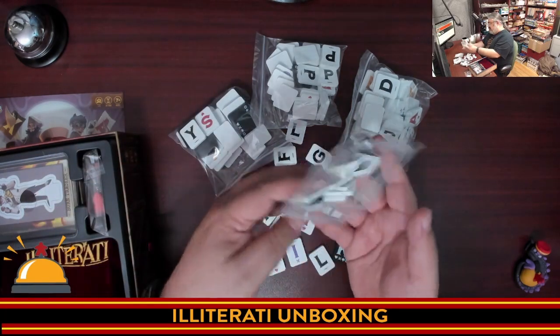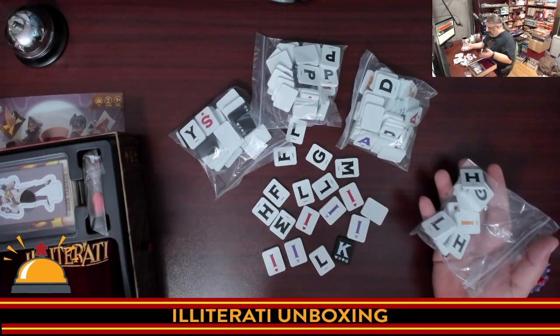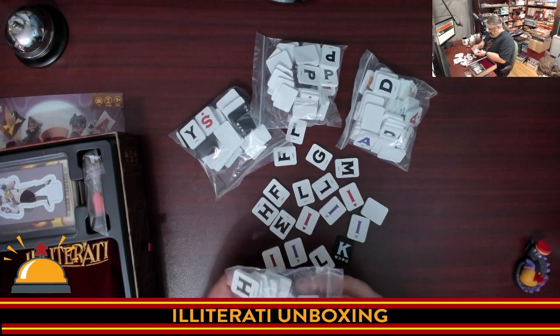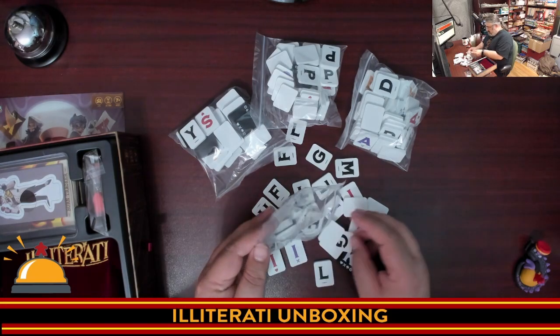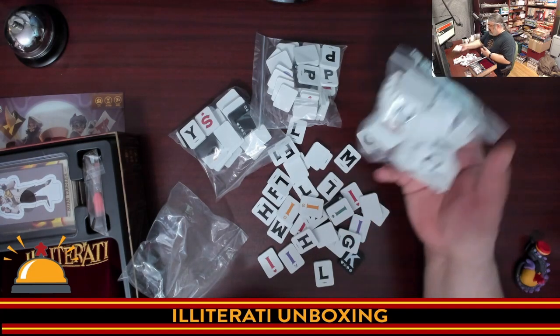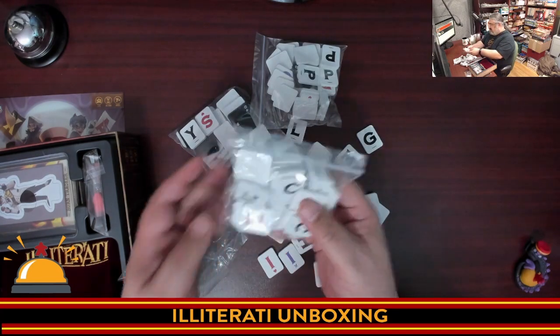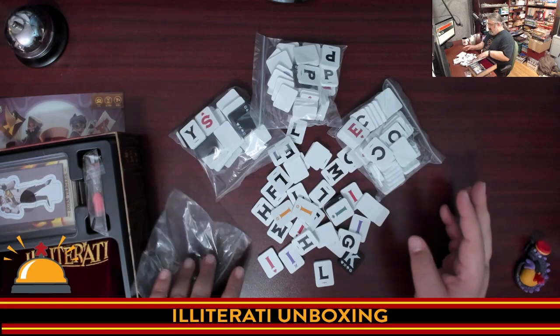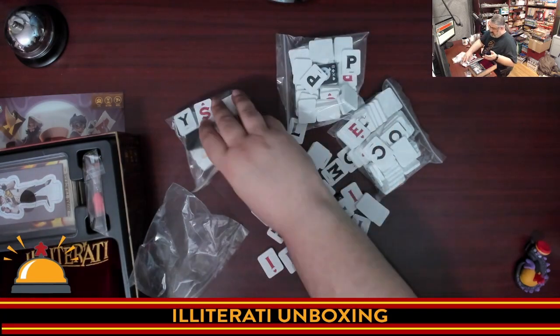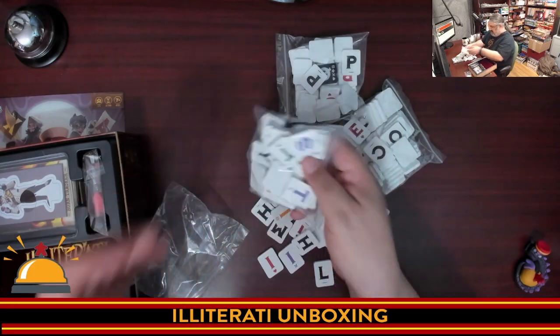I'm not going to open every bag — you get the idea. Different colors. There's a bag that seems to be all I's, then another with A's and E's. I don't know how these are divided up. I don't want to mix the bags just in case it matters for setup, though I'm guessing they all get dumped together.